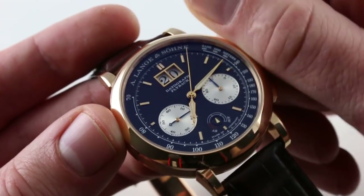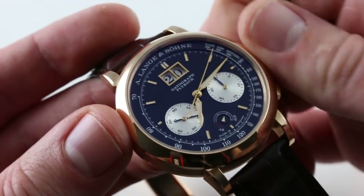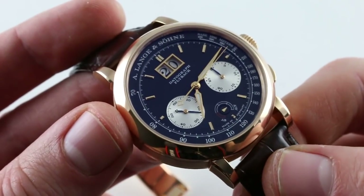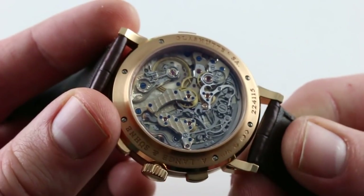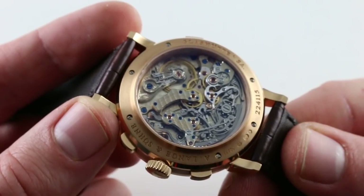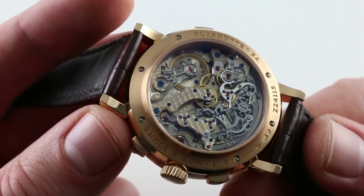The power reserve at 6 o'clock features a small triangular golden indicator, and the watch has 60 hours of power reserve rather than the 36 of the original Datagraph — so substantial upgrades mechanically. The movement is as beautiful as ever, with 451 parts, offering immense complication and intricacy.